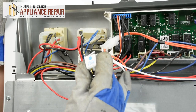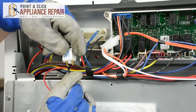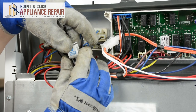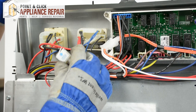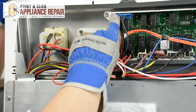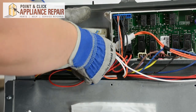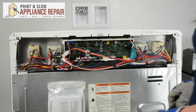Once you have your new indicator light, we'll need to reattach the wires. The red one goes on the left and the blue on the right. It will pop into place over the lens, so just line that up to the left of the lens, push right, and it will click into place. Now we can replace the back panel.